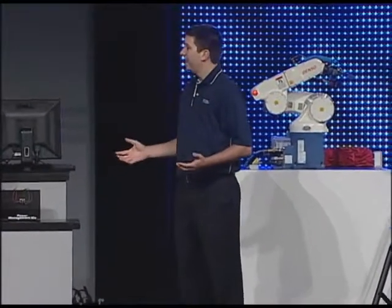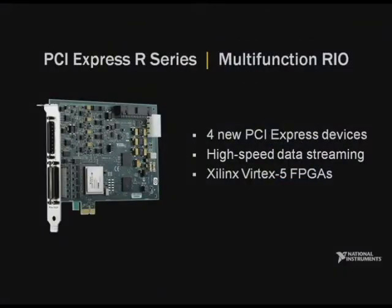Earlier today you heard about our new X-Series data acquisition boards for PCI Express. We're also leveraging the dedicated bandwidth of PCI Express for our FPGA-based reconfigurable I/O. Today I'm excited to announce new R-Series multifunction RIO boards for PCI Express. The four new boards feature eight analog inputs, eight analog outputs, 96 digital lines, and a high-performance Xilinx Virtex 5 FPGA.